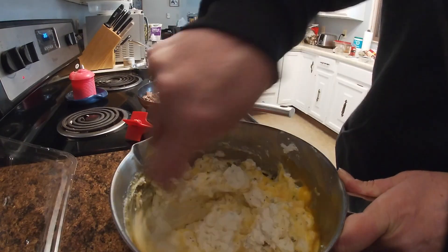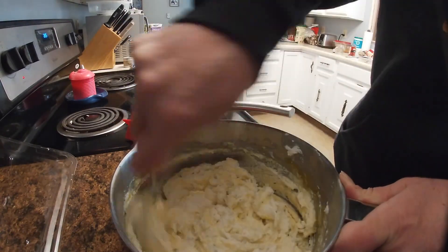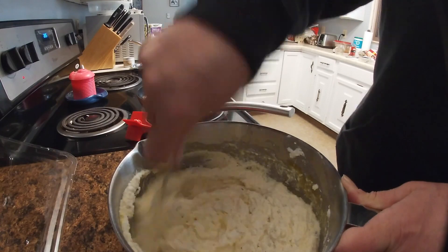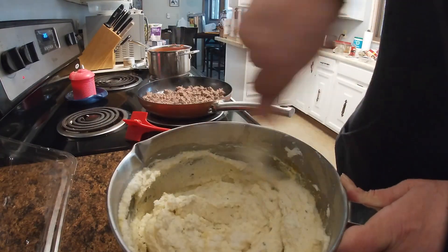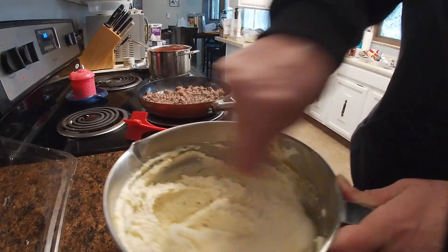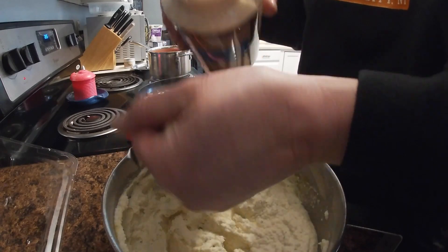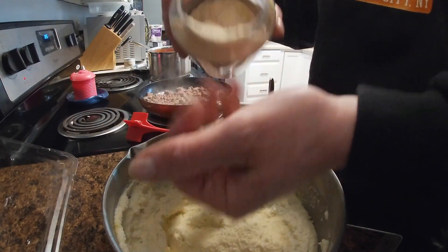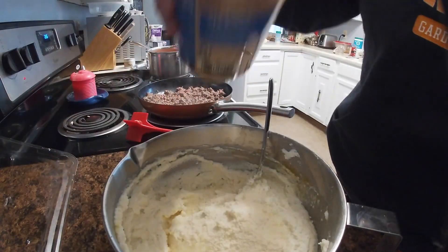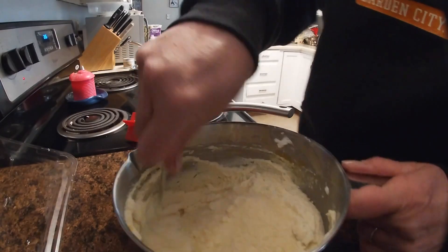Why do I add the egg? Because it makes it creamier — I add one egg to 16 ounces of ricotta. I mix that really well, yolks, whites, everything's in there with the seasonings. That's what makes this really creamy. Then I'm going to add some parmesan cheese, about a handful. It helps if you break up the little balls that come in the jar, and we're going to mix that up.